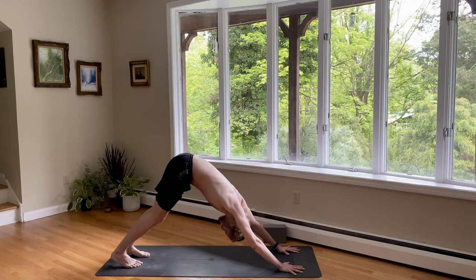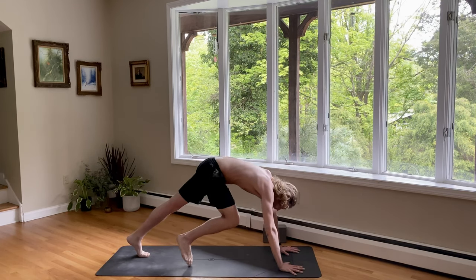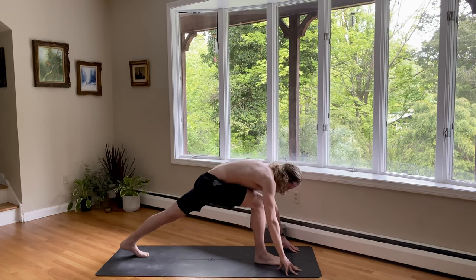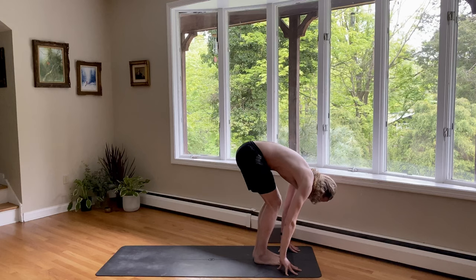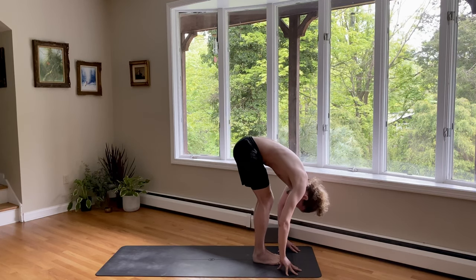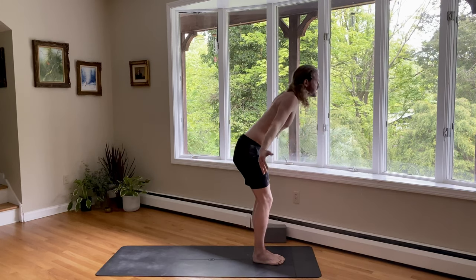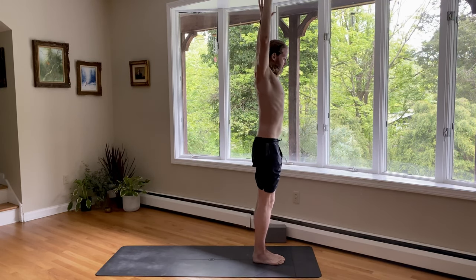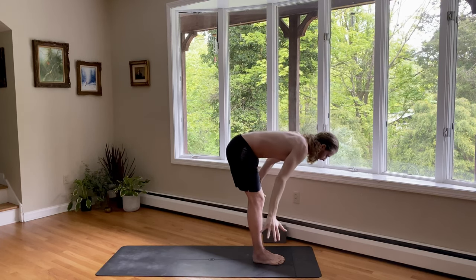On inhale, go ahead and step your right foot forward. You can use your hand a little bit if you need to. And exhale, both feet together at the top of your mat and fold forward. Inhale, reach your arms up as you stand. And go all the way back down — as you exhale, swing your arms wide, hands down.